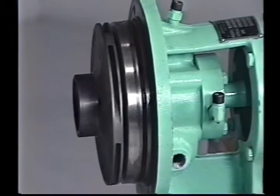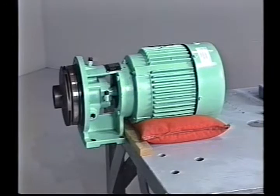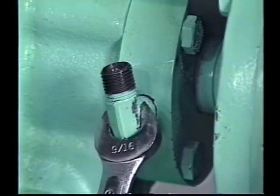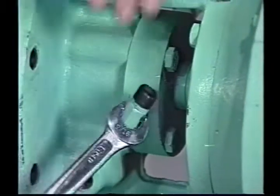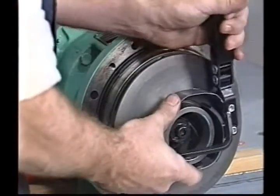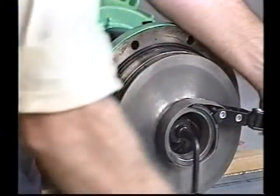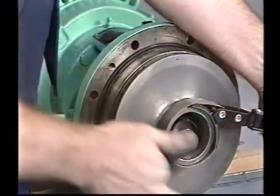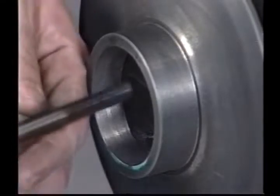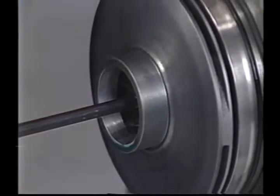To remove the seal from models 1.5CB or CLB, arrange and secure the motor, bracket, and impeller assembly with the bracket extending over the side of the workbench. With a 9/16 wrench, remove the right angle tube fitting from the seal gland. Remove the impeller lock screw using the 5/16 Allen wrench. The impeller can be held stationary by gripping the impeller eye with the small oil filter wrench or strap wrench. Insert the two pry bars between the impeller back shroud and the bracket and apply even pressure. The impeller should slide off without excessive force.